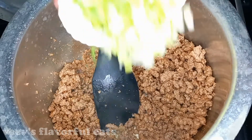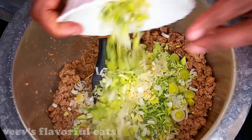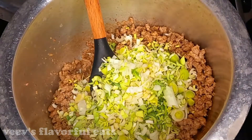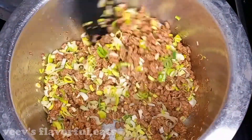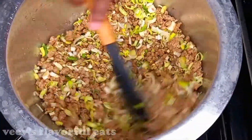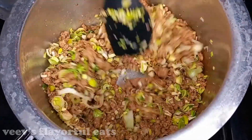Then add in the onions. You can use red onions, or you can also use leeks. If you don't have the red ones, you can use this type of onions. At this point, do not overcook — cook for about two to three minutes.